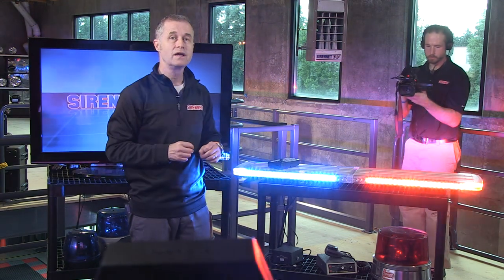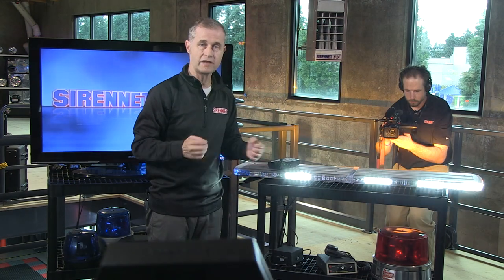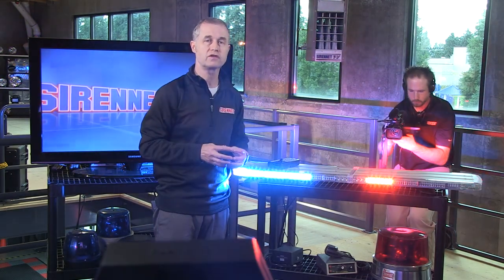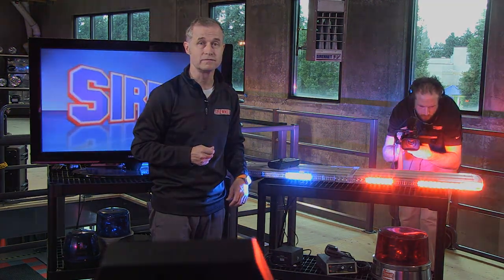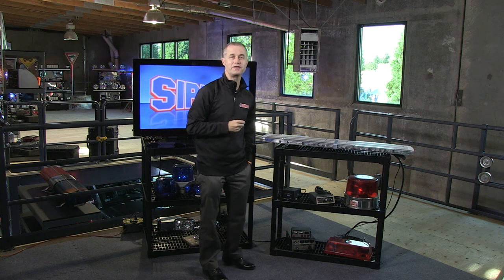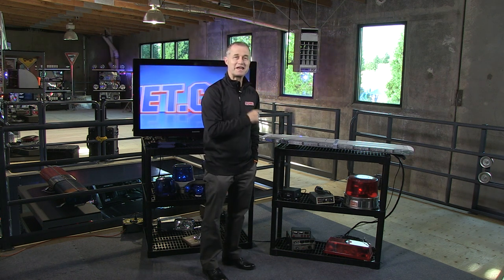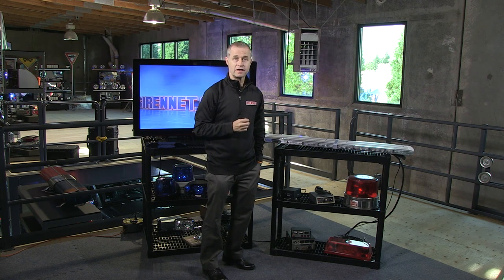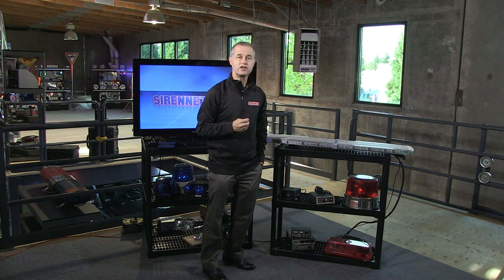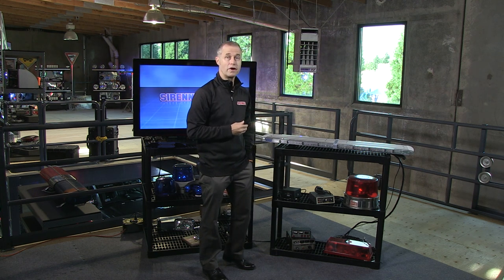This is the Whelan Legacy light bar, available here on Syrenet. Check out the tech specs, but you will need to give us a call to work out the configuration and pricing. We've got an evil plan — we're going to be taking the Whelan Legacy bar apart so you get a chance to see the inside of the bar, plus see how to change a lens if you need to.